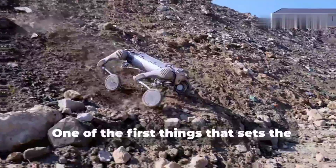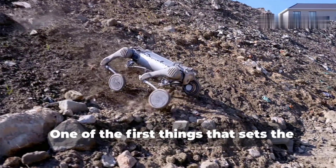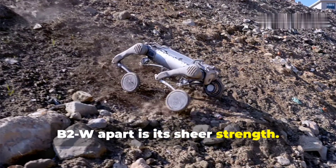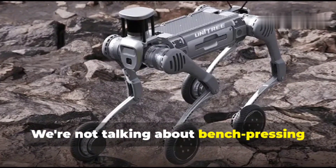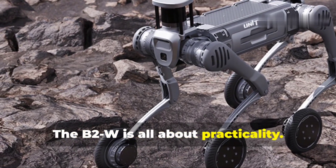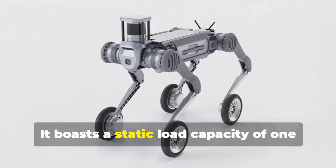One of the first things that sets the B2W apart is its sheer strength. We're not talking about bench-pressing robots here — though that would be cool. The B2W is all about practicality. It boasts a static load capacity of 120 kilograms, meaning it can hold over 260 pounds without even flinching.